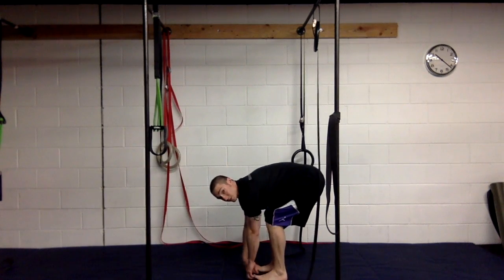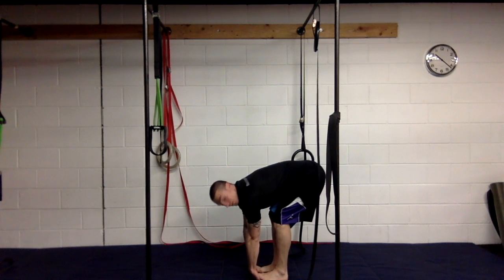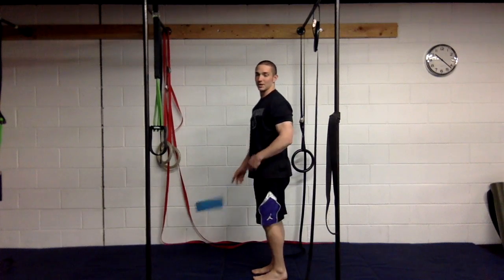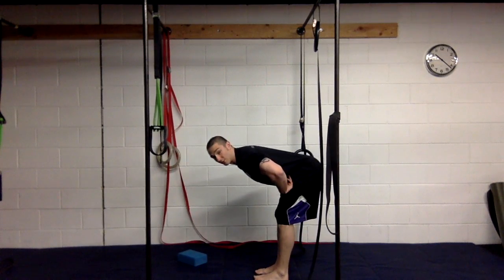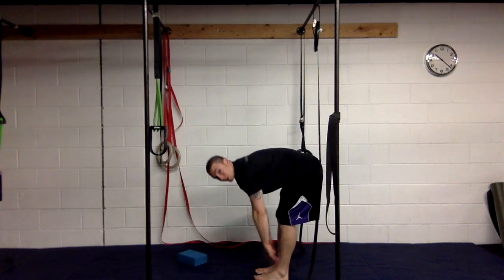We're going to go back down, bend the knees as much as necessary — almost like you put your belly on your thighs — then reach your butt away from your head and come back up. We're going to do that ten times and always re-test first. Get the butt back and see if we can put the knuckles on the ground this time with the knees as straight as possible.